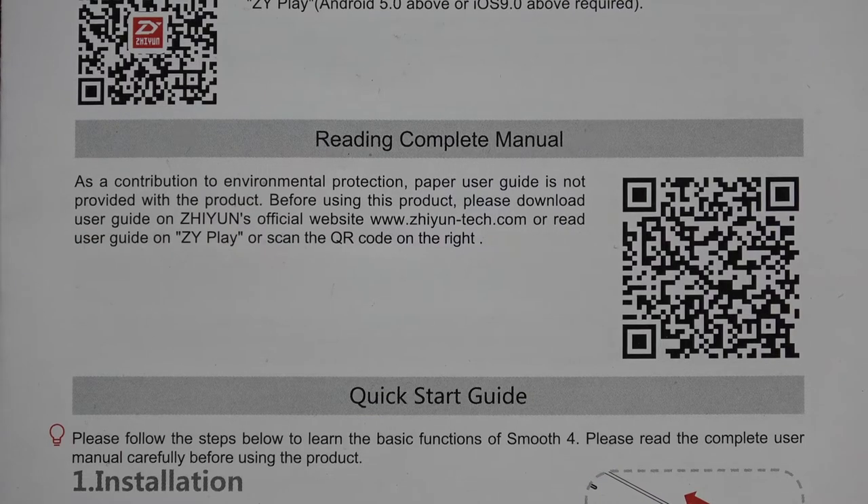When you look at the quick start guide there's not an awful lot of information on it, and I thought it was strange that there was no manual. But when you read the quick start guide it actually gives you a QR code to take you to a full manual online.